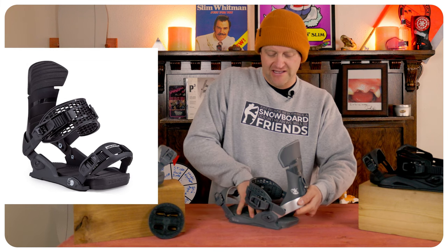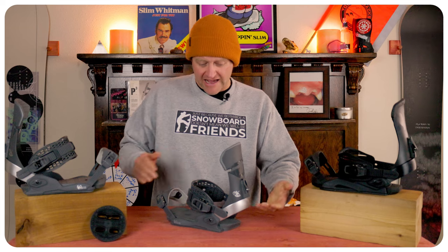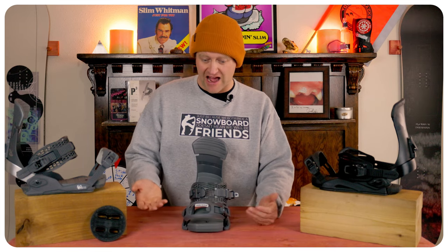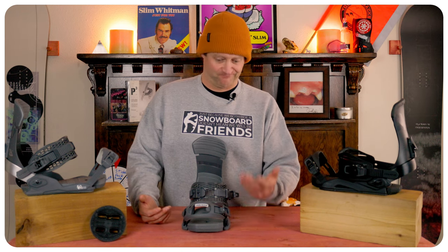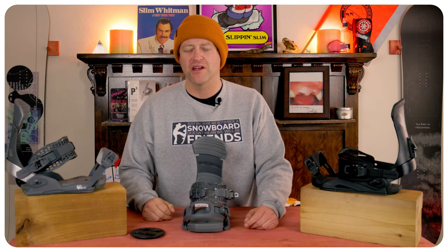The heel cup is literally loose — it has give in it. The overall performance is sloppy. That toe cap does not really fit many boot shapes; I'm assuming it fits a Northwave boot, but it's just not right. The fact that this binding has a three-hole compatible disc is great if you're riding a retro board, but Burton isn't even making three-hole anymore.